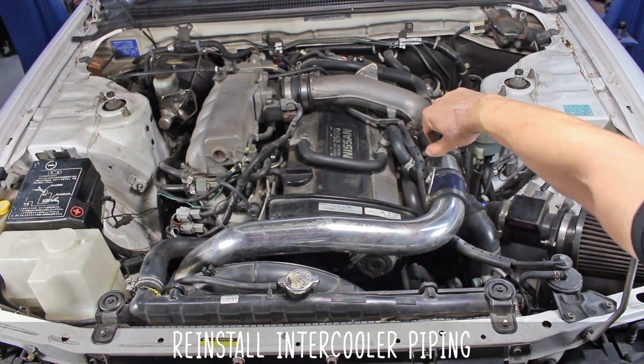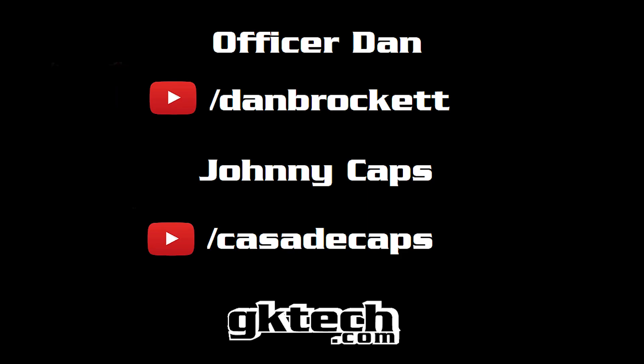You now have 40% more airflow — just like that. We'll see you next time, with love from Johnny Caps and Officer Dan. You know you'd be a lot cooler if you gave us a follow on YouTube. Hashtag pro tips. Peace!